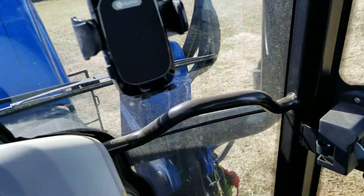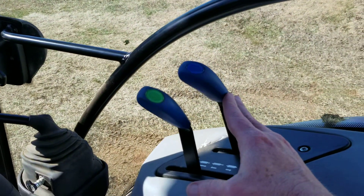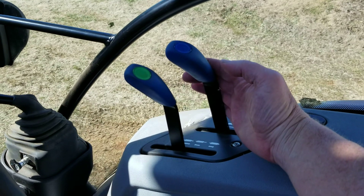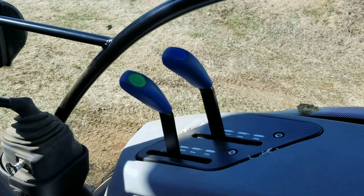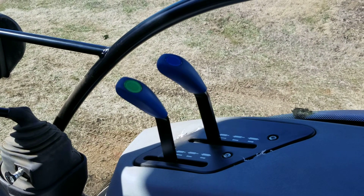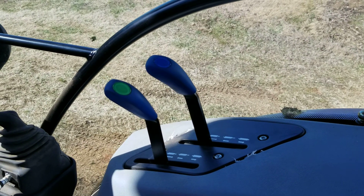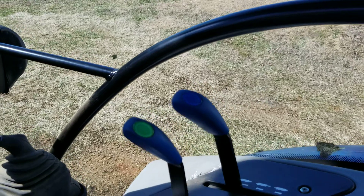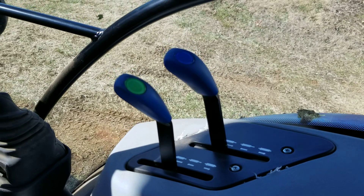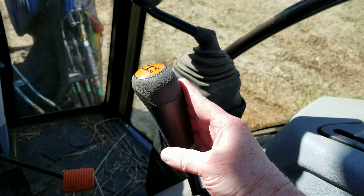These levers right here in the cab do not have a float position - it's just up and down, they don't lock in place. I wish it had a float position. I understand it's an option on some models, but anyway I wish I had a float - even our '89 model 6610 has a float on it.